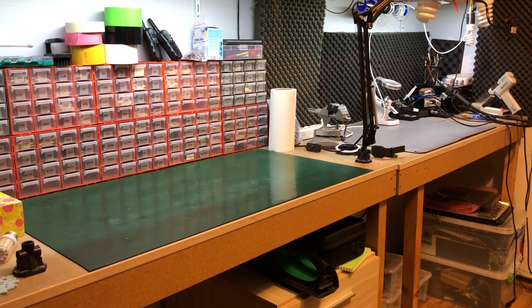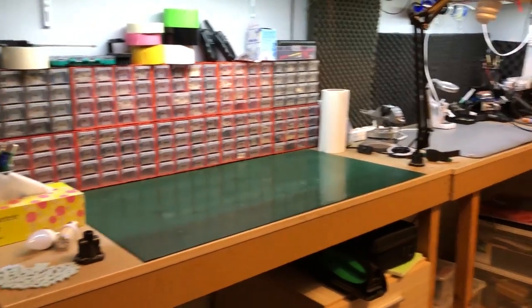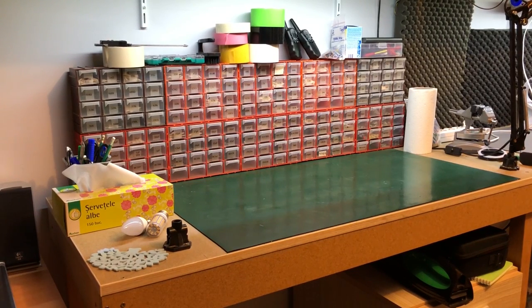Continuing to the right I have my two benches, and they are very clean right now — cleaner than what they usually are. I thought I'd show you the lab in a state that I like it. I like to work in a clean lab; when the benches are cluttered it doesn't feel as nice. The first bench, the one with the green ESD mat, is mostly used for assembly and disassembly of stuff as well as for the work I do on my RC planes.